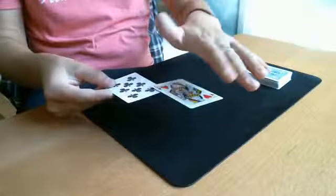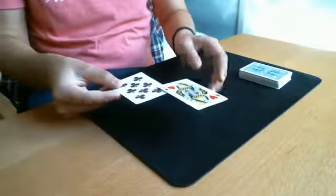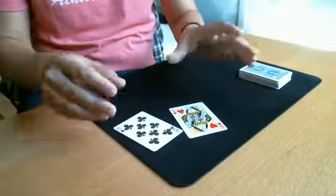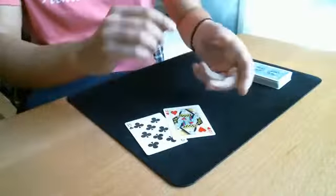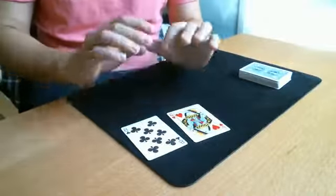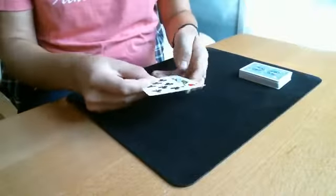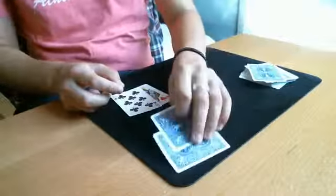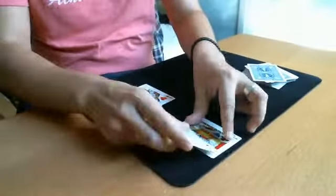There is no thread, no magnet, no nothing, no funny stuff and you can directly hand out those two cards without putting them on the deck, without doing any double lift or anything — you can hand the card out. And then you can also let the spectator do the same thing; they won't of course succeed to balance those two cards.